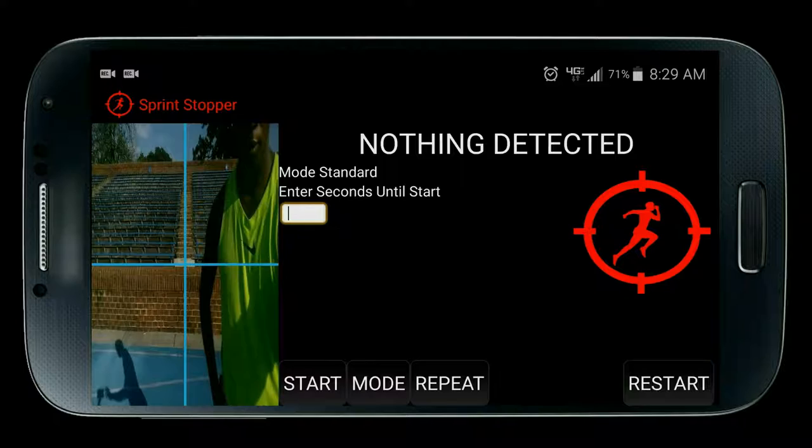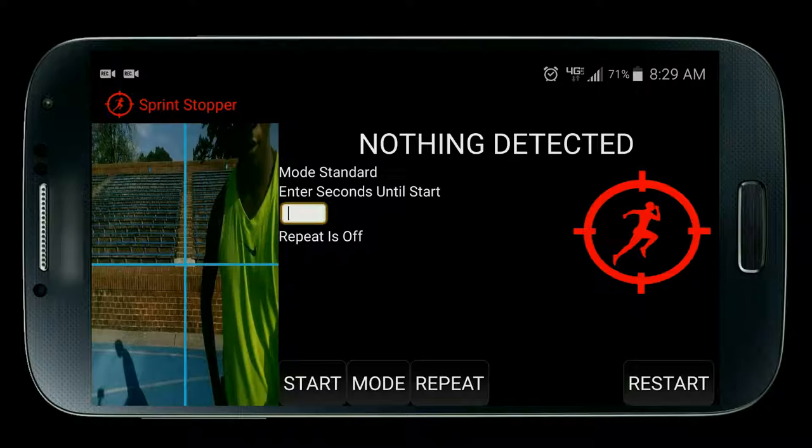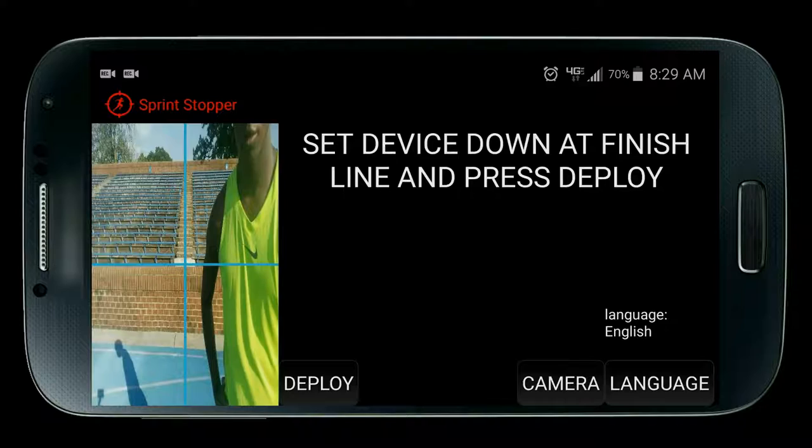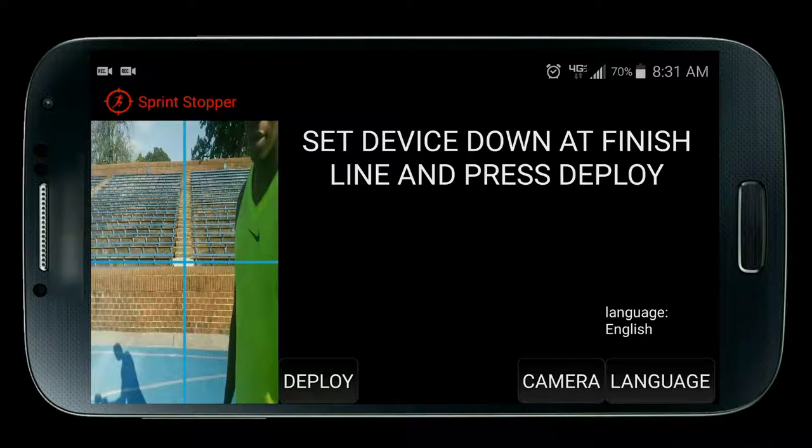Just like the normal mode, the safe mode is capable of repeating and has the same modes for running distances from 0 to 800 meters including predictions. Both modes have their benefits: if you're running an all-out sprint like 100 meters, use the normal mode as it has very sensitive detection great for fast moving things. The safe mode is great for longer distances like 400 to 800 meters to help ensure only you get detected and not other people.